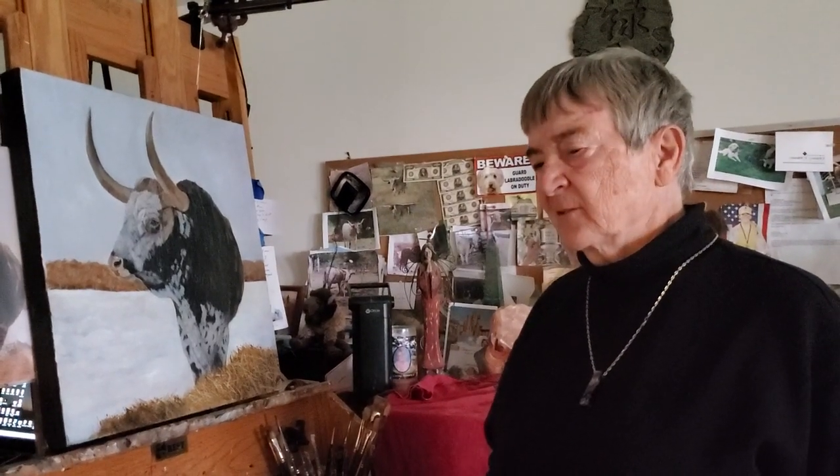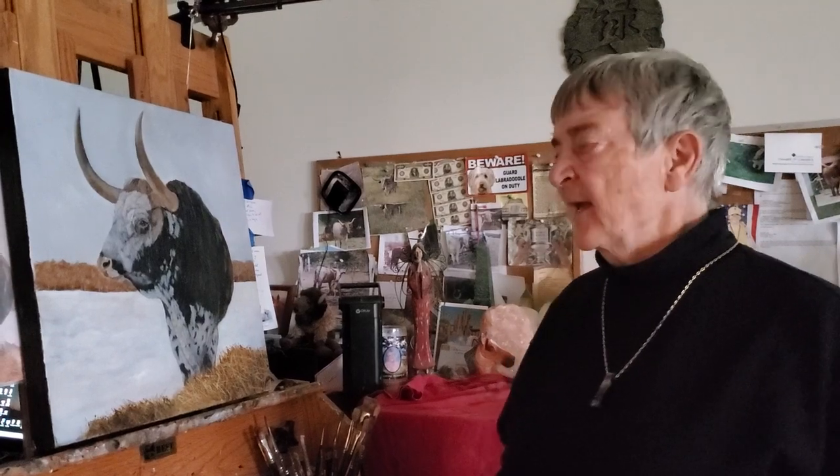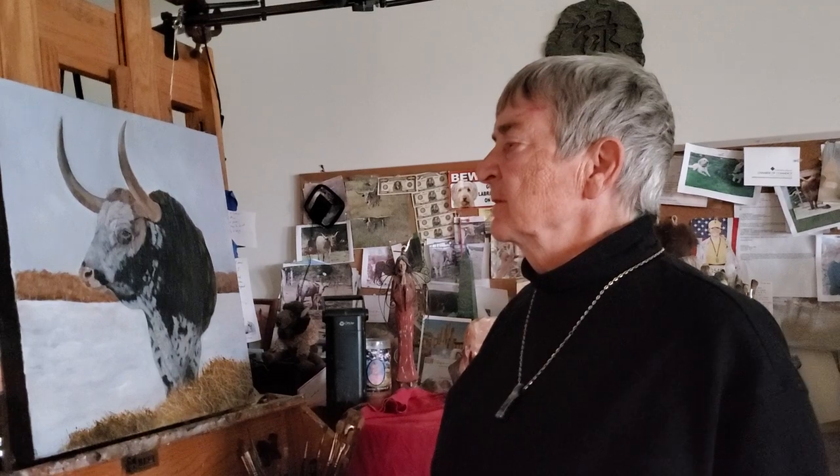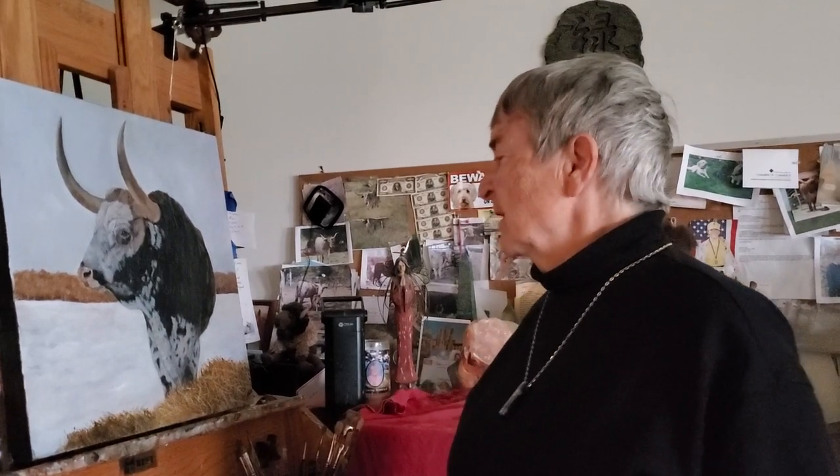Morning, everybody. It is October 6th. Welcome. I just wanted to share with you that I finished this rather statuesque, handsome Longhorn Bull I found out in the plains of Virginia, which is close to Warrington, kind of southwest of D.C.